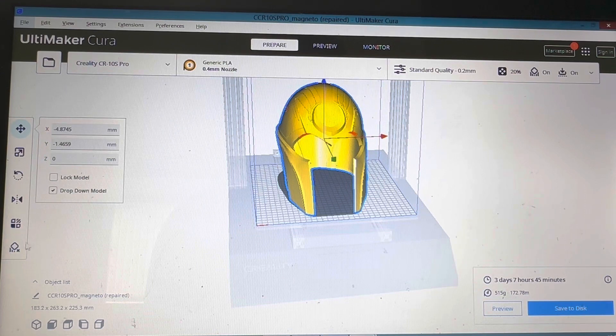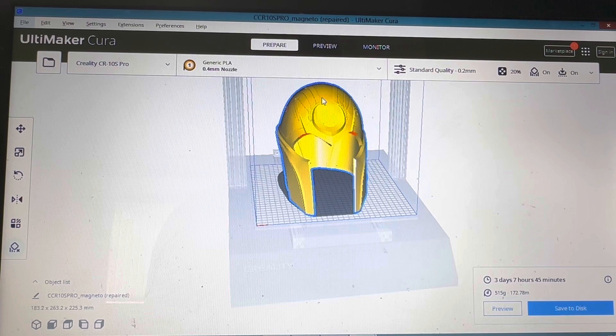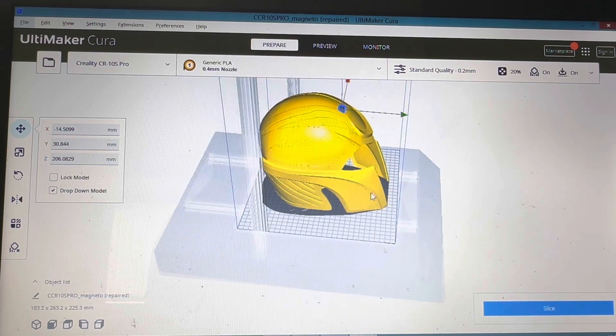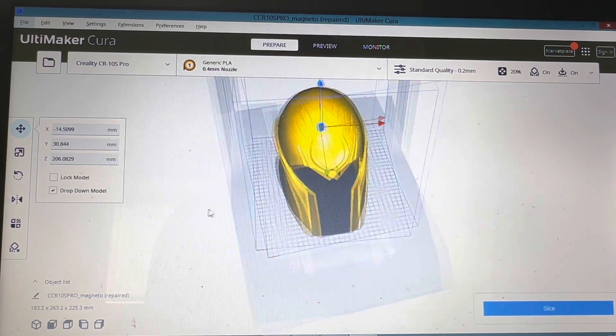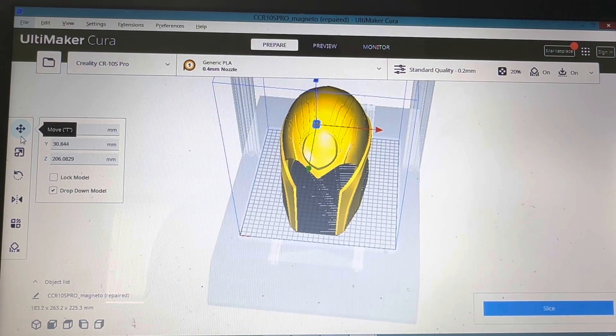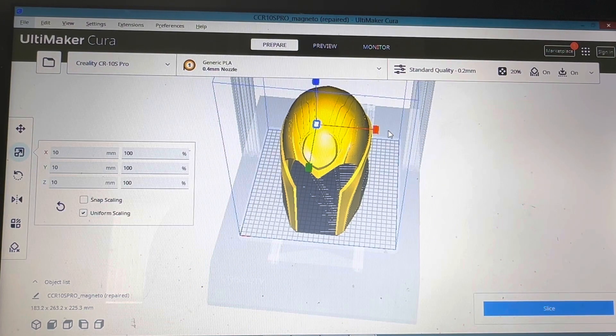If we go over to this here, this is a little support blocker and we just plonk that down in the middle. You see it there — that's our little support blocker. Now wherever that is placed, it's gonna stop Cura from supporting it.